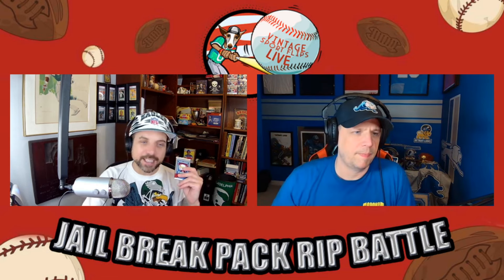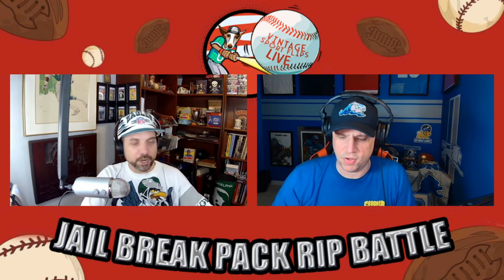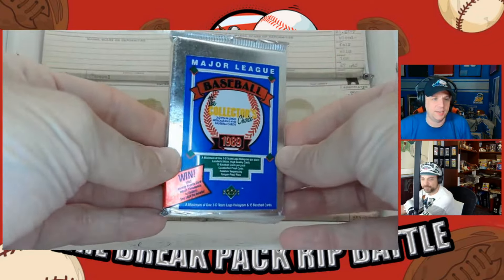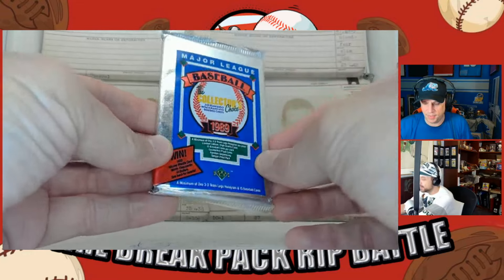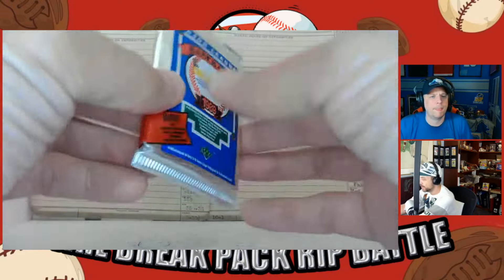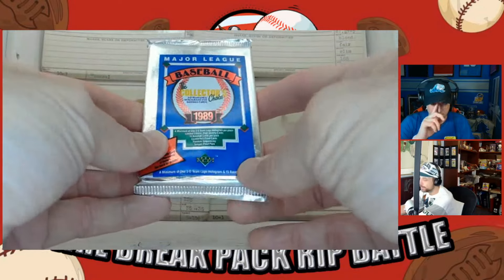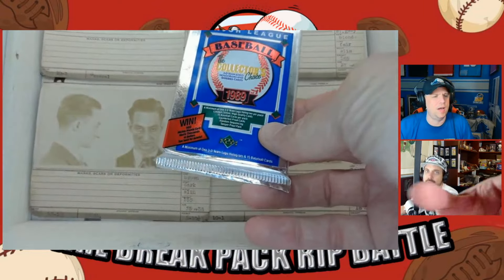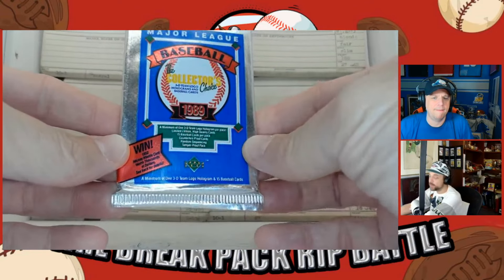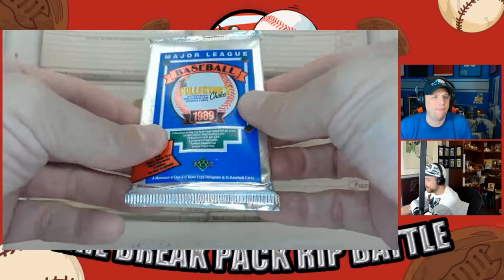I always go first, so I'll take the left pack first. These were found at the National card show. He bought so many wax packs — thinks they were about $10 to $14 a piece. Not bad. Let's open up a pack of 1989 Upper Deck baseball cards.